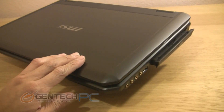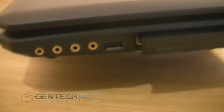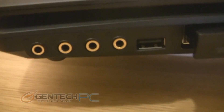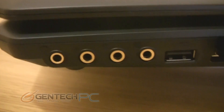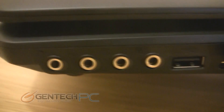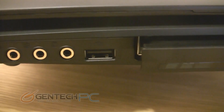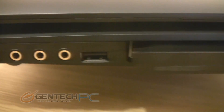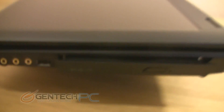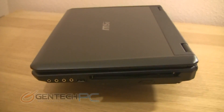Once you get to the right hand side, you're going to find not the normal two, but an actual four audio connections — 3.5 millimeter connections. Starting on the left, you have your headphone connection, then a microphone connection, then a line in and a line out. So this laptop is very versatile when it comes to audio and using it with external systems. You also have one standard USB 2.0 port, and then your optical drive on the right hand side.